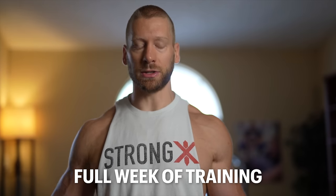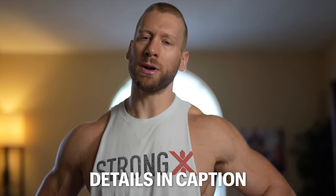If you've been watching my full week of training series and you're trying to design your own program based off of what I do, read the description — important info in there for you. Alright guys, catch y'all in the gym.